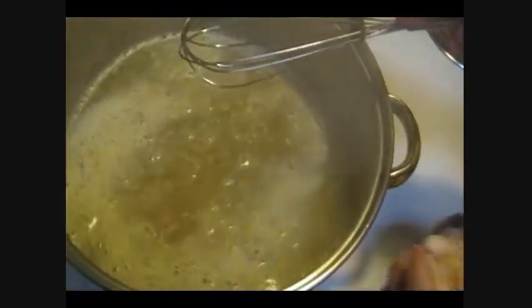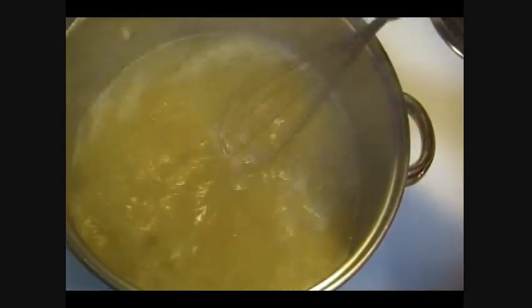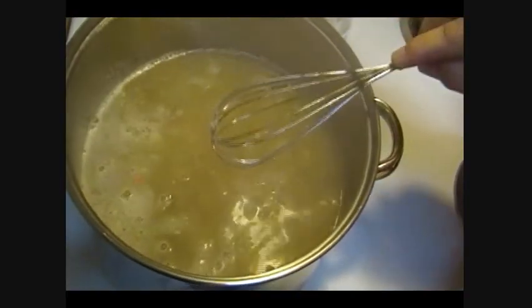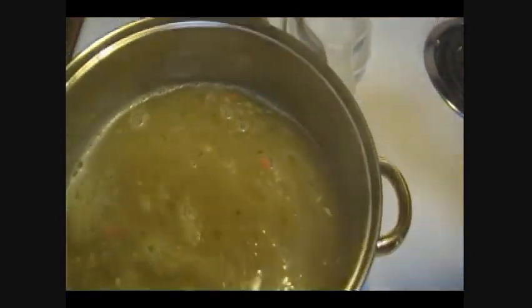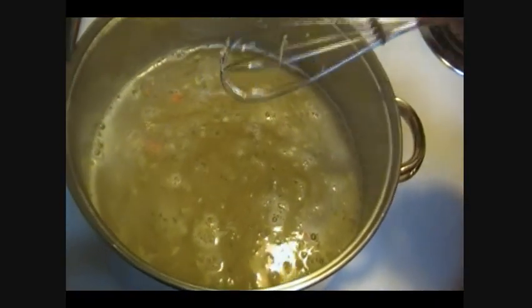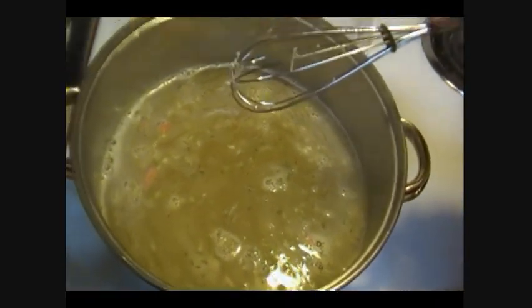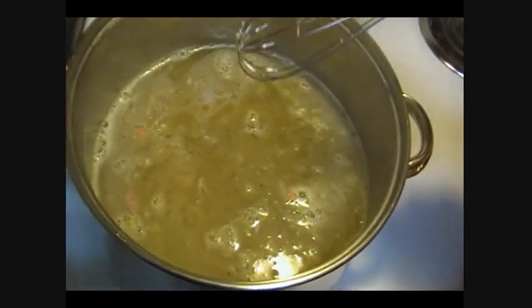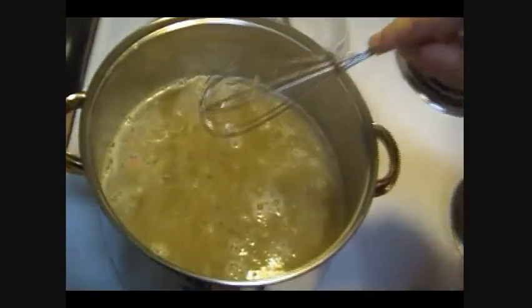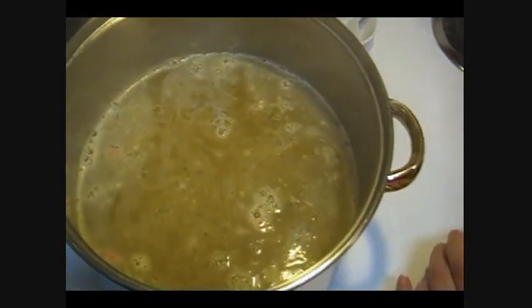This is supposed to simmer for 12 to 15 minutes. I previously took a fork and broke that chicken up, and I'm going to stir that in there. I've got this on medium heat and I'm going to let it simmer. I'm not going to add any seasoning because I want to taste it the way they have prepared it, and then after I taste it I'll decide if I want to add anything. I know there are onions, garlic, carrots, spinach, and parsley in here.